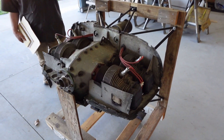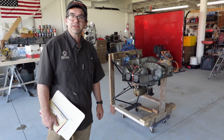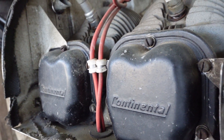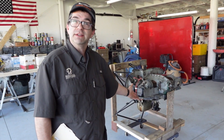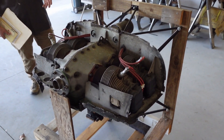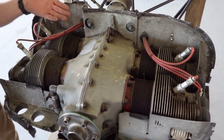Tonight we will be examining this O200. It is a Continental and has been sitting for quite a while — since 2007. I don't even know what year it is, I don't know how many hours are on it, but we're going to look into it because we need to determine if this thing is usable as is or we need to completely rebuild it. This O200 is obviously a four-cylinder — one, two, three, four.